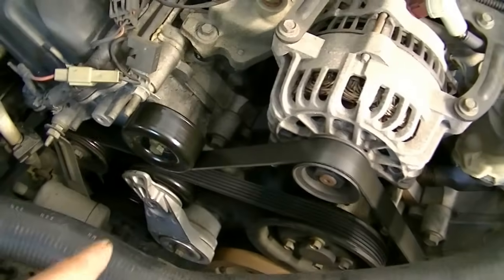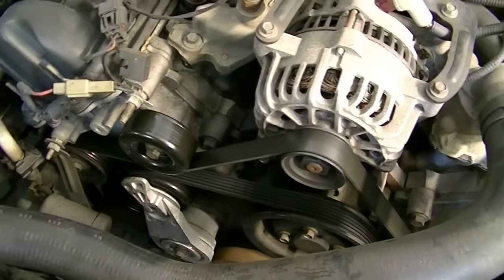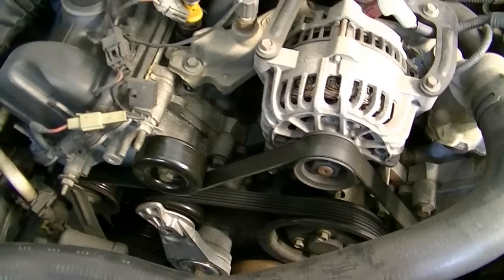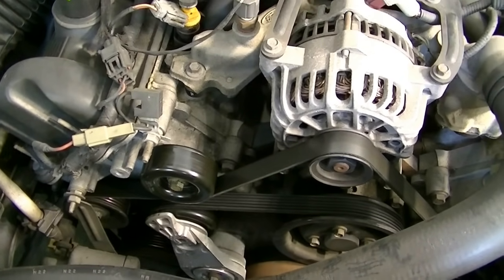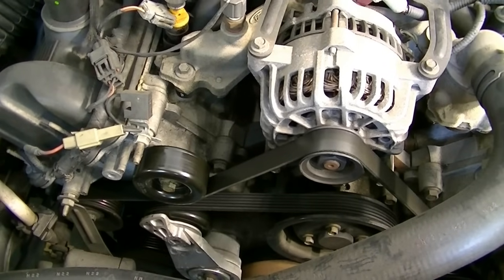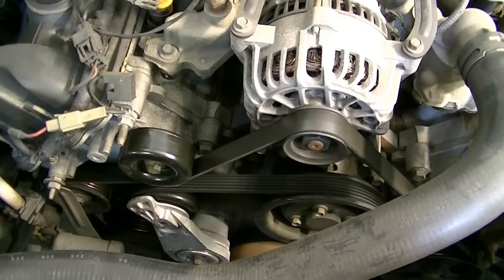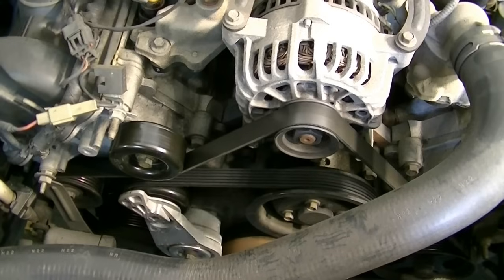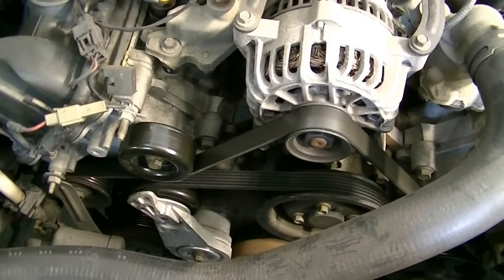Here's a look at our engine bay and there's our AC compressor down there. The reason I think there's a problem with the AC compressor clutch or bearing is that with the engine on and the AC off, I can hear a small bearing sound. When I turn on the AC, it goes away. That makes me think the AC compressor clutch bearing is probably worn, or the clutch itself could be bad. Either way, we're going to replace them both.